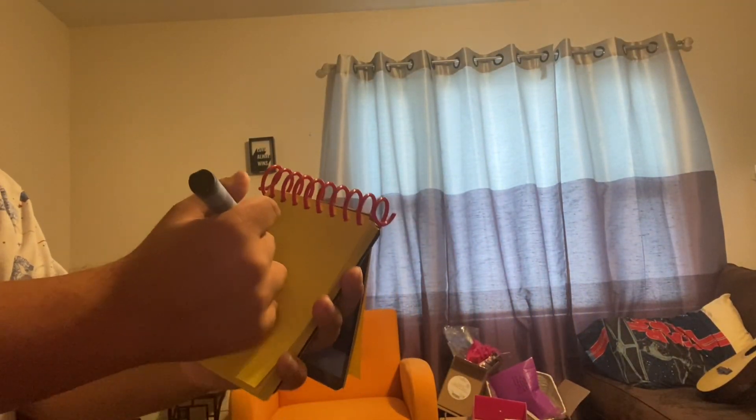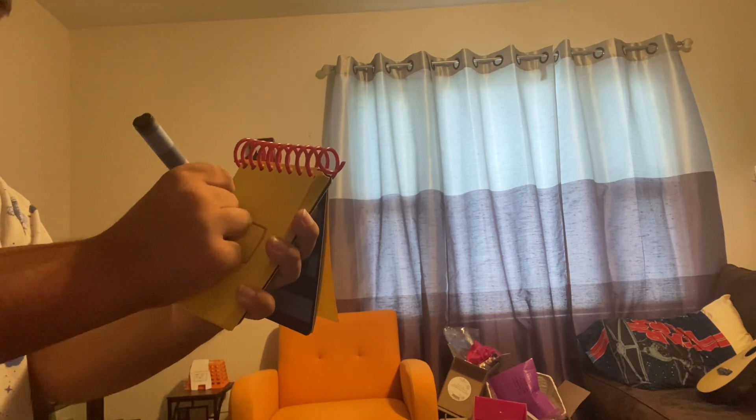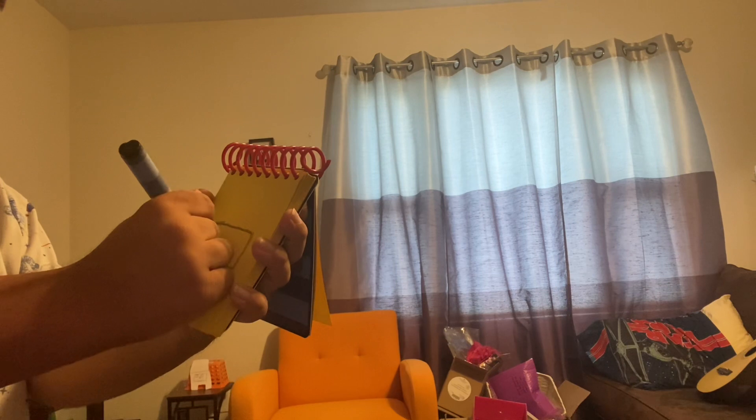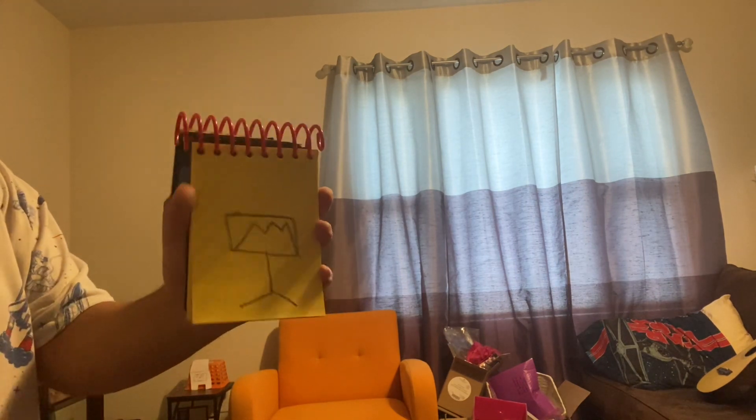But instead we'll draw a drum. Let's draw a square, then a stand, zigzag. There — a drum.